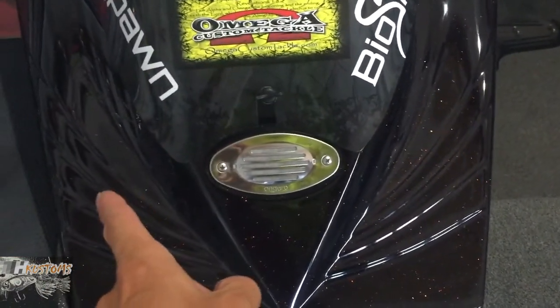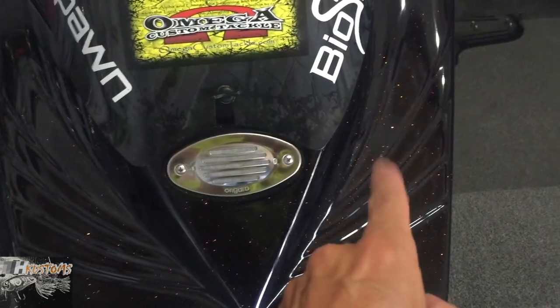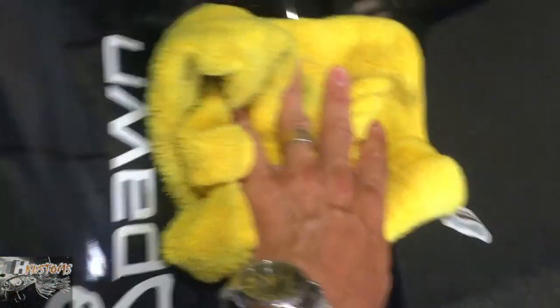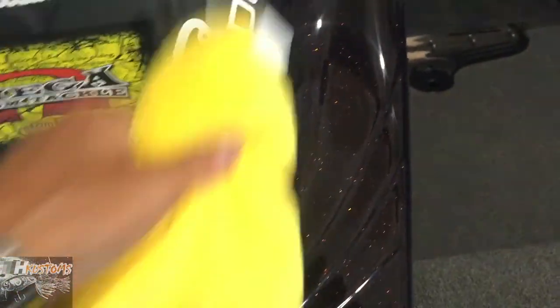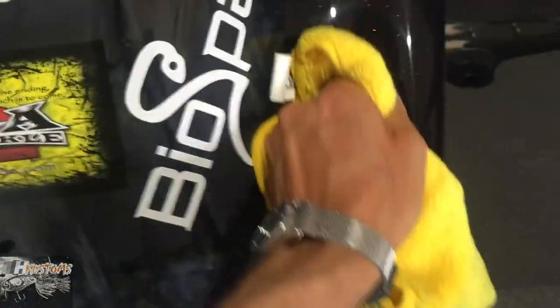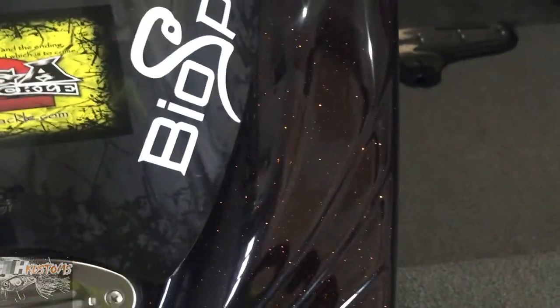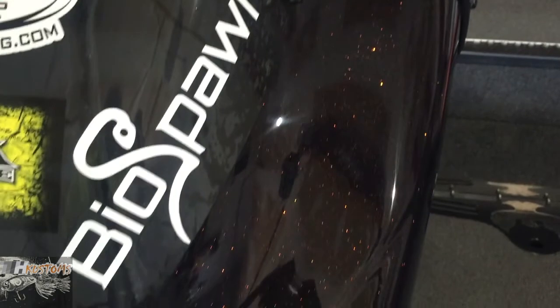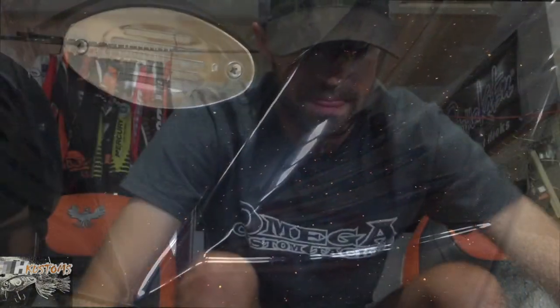I sprayed this side over here with the Peregrine 250 and this side over here with the Babes Spot Remover. I sprayed it, wiped it off, let it dry for a little bit. Over here it's easy to wipe off, but as you get to the Babes side it starts dragging. I don't know if it's a wax or whatever chemical they use, but the Babes creates a sticky film on the fiberglass whereas the Peregrine you can just wipe off and it's ready to go. It creates kind of a haze, but it definitely removes the water spots.